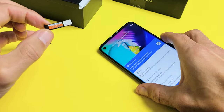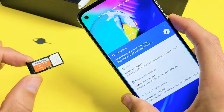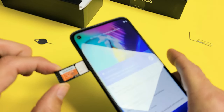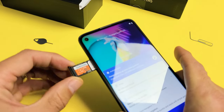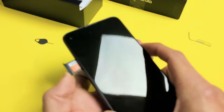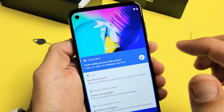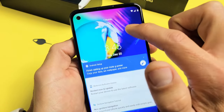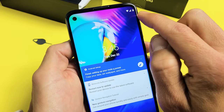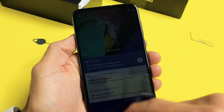Go ahead and slowly put this in. Right now it says no SIM card, so we're going to slide this in here. Go really slowly and make sure it doesn't come out of the grooves. Go all the way in — it still says no SIM. Let's give it one second. There we go — it says T-Mobile, which is my carrier in the U.S., and I can also see the reception bars. The SIM card is in properly.